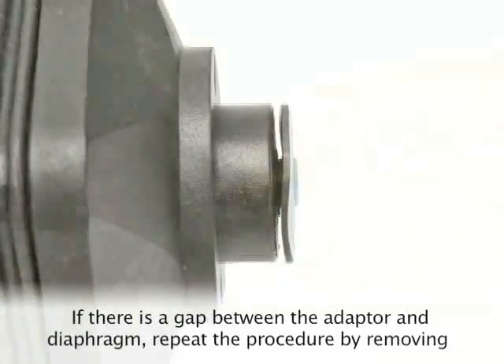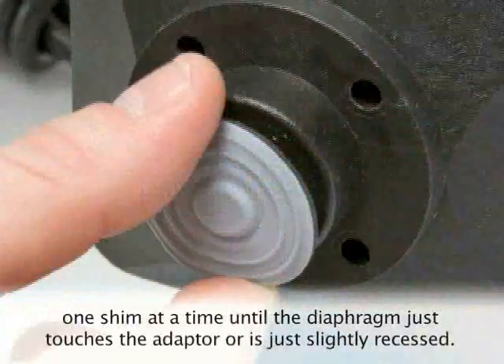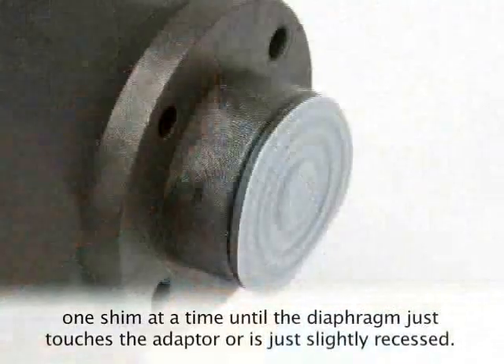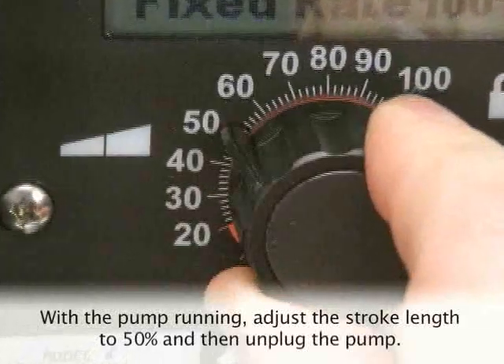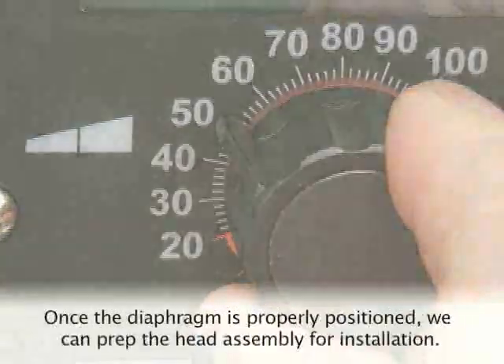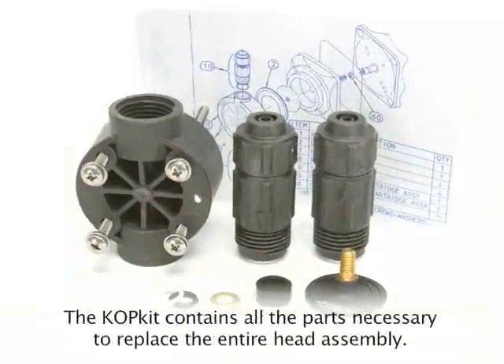If there is a gap between the adapter and diaphragm, repeat the procedure removing one shim at a time until the diaphragm just touches the adapter or is just slightly recessed. With the pump running, adjust the stroke length to 50% and then unplug the pump. Once the diaphragm is properly positioned, we can prep the head assembly for installation.